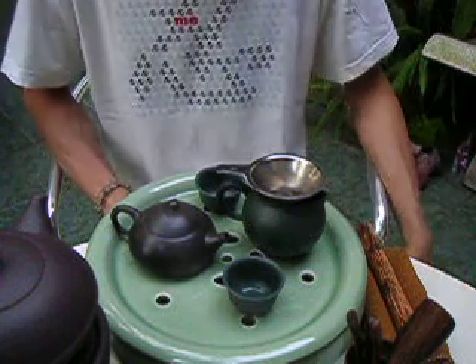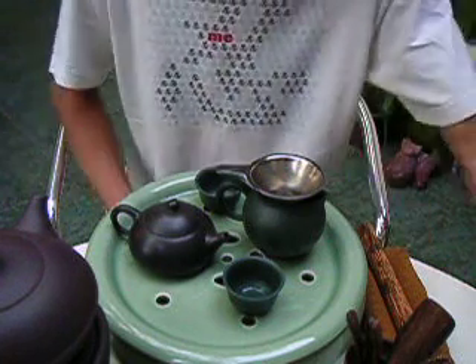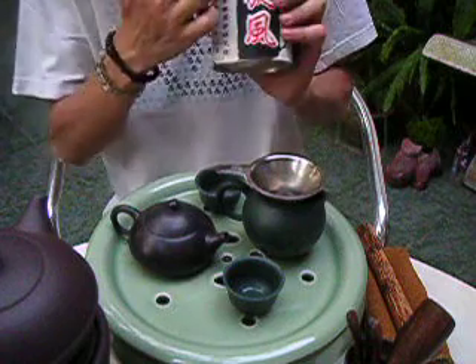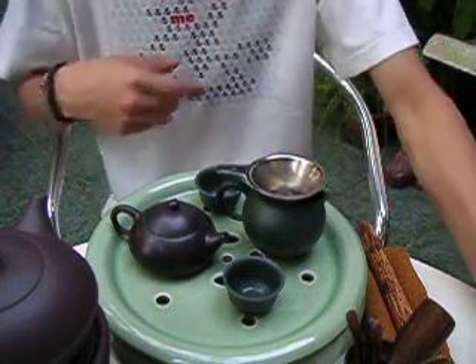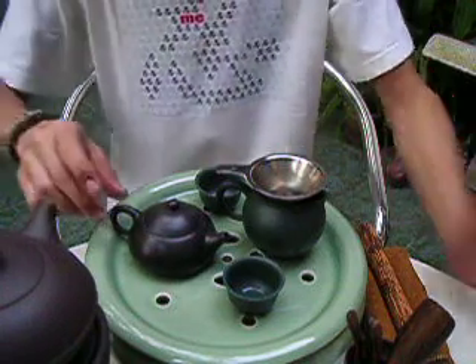The black English teas are like the classics. But today we're drinking Hak Shun Gong, which means black pu-erh. It's a pu-erh — of course, it's a black tea.